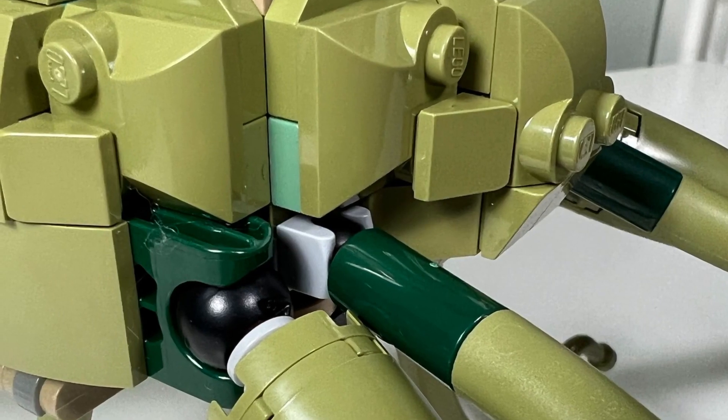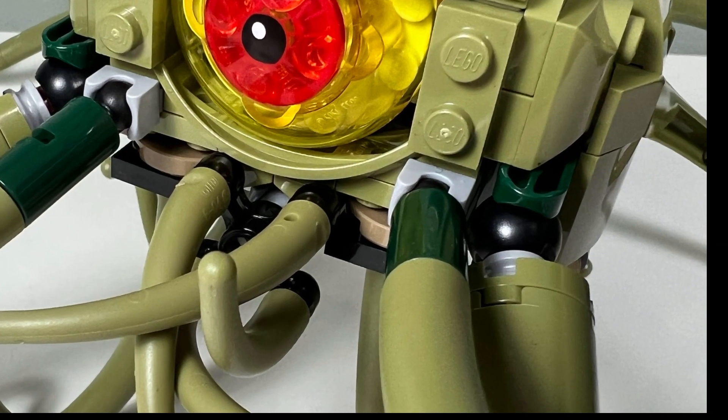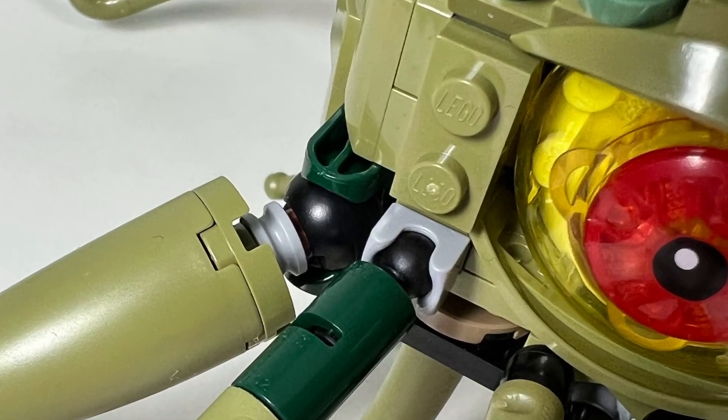I don't like how the gray joint pieces just stick out. It doesn't look that good blended in with the green tentacles and green body. I would have liked these gray joints to also be green or just hidden better. I don't like how we see the gray Technic spacers inside the large tentacles — they should have been hidden better.